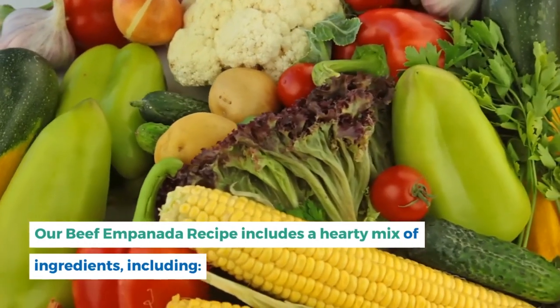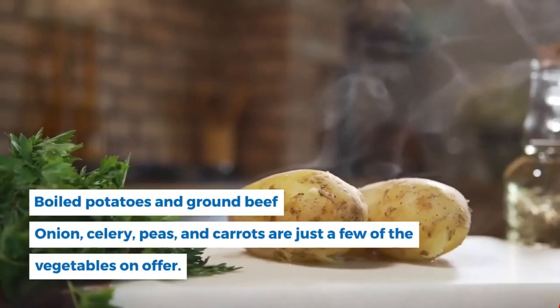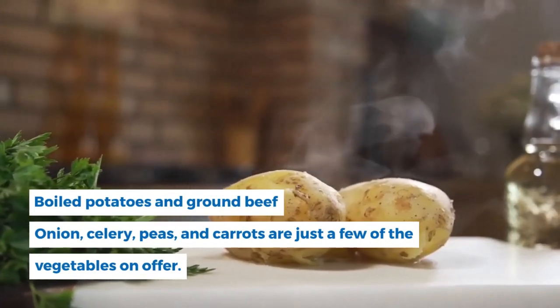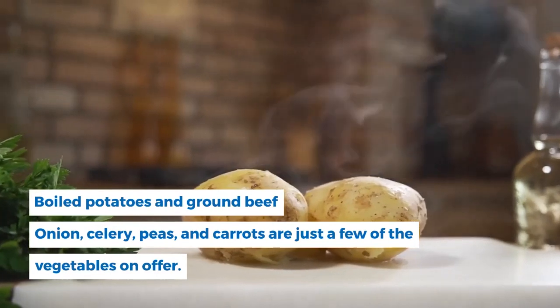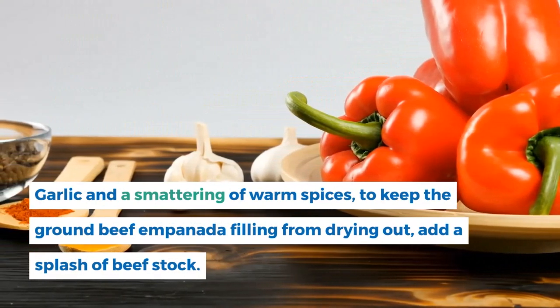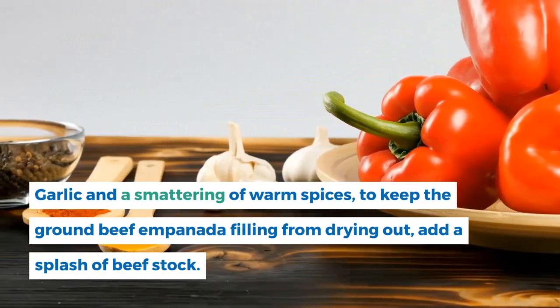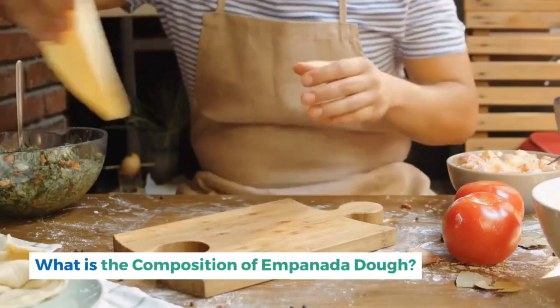Our beef empanada recipe includes a hearty mix of ingredients: boiled potatoes and ground beef; onion, celery, peas, and carrots; garlic and a smattering of warm spices. To keep the ground beef empanada filling from drying out, add a splash of beef stock.